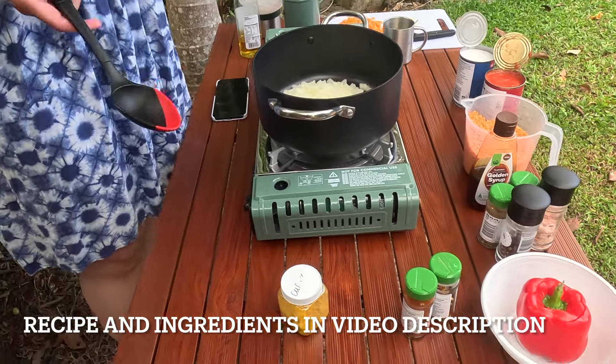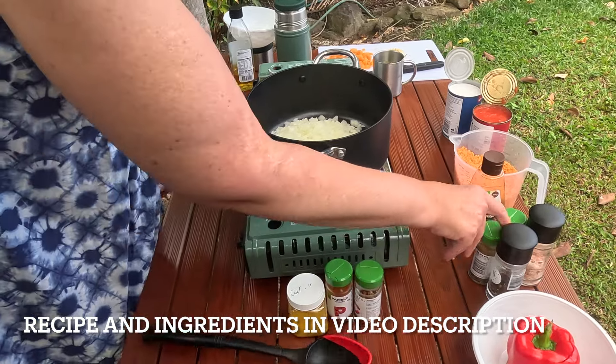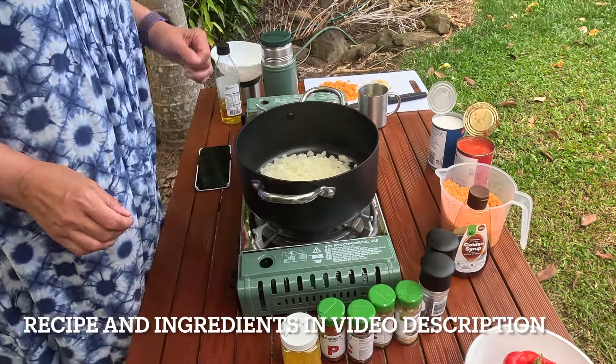What spices are you using? I've got curry powder, smoked paprika, chili, cumin and ginger, and salt and pepper. So we need all of those.